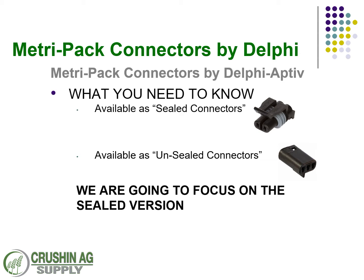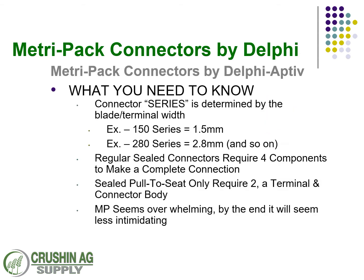The sealed connectors, which are the most common that you'll find in exterior situations — agriculture, engine compartments, that kind of thing — they're more of a waterproof connection than the unsealed. Don't get too overwhelmed trying to figure all this out; I know it was for me when I was first starting to learn it. To break it down simply: a 150 series connector has a 1.5 millimeter blade, a 280 series has a 2.8 millimeter blade, and so on.